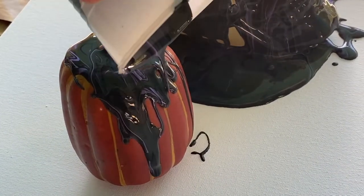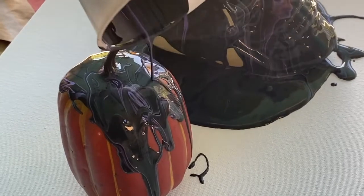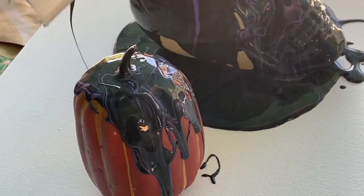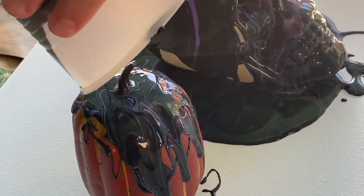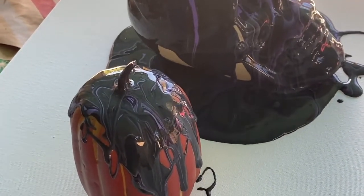The pumpkin came out pretty cool as well, and I left it where you could still see the pumpkin through the bottom. You just pour at the top and the paint goes where it wants to go — you really can't mess this type of artwork up.